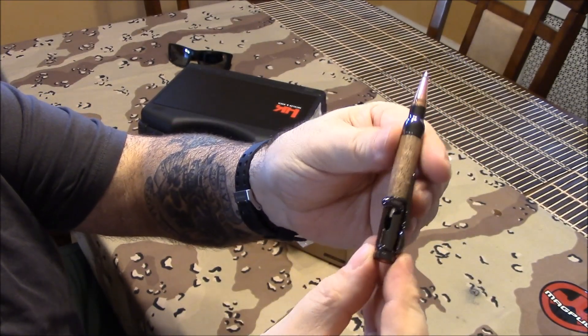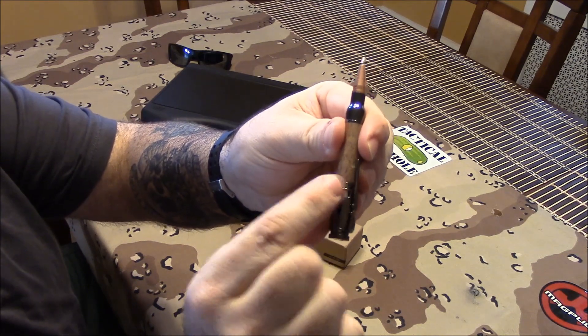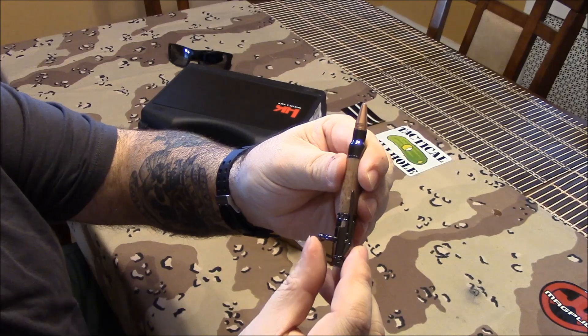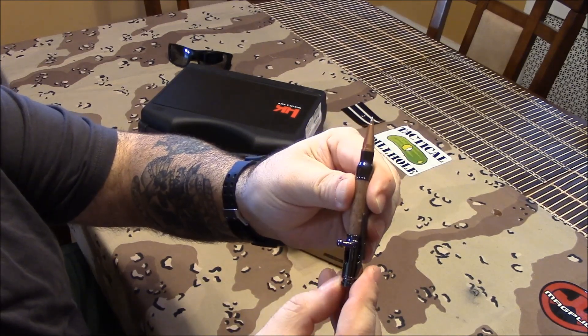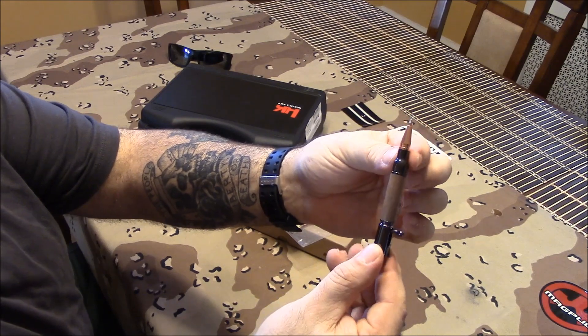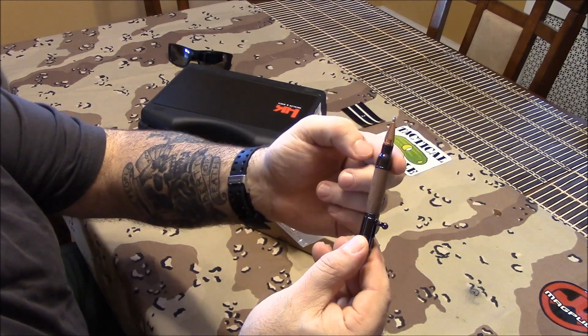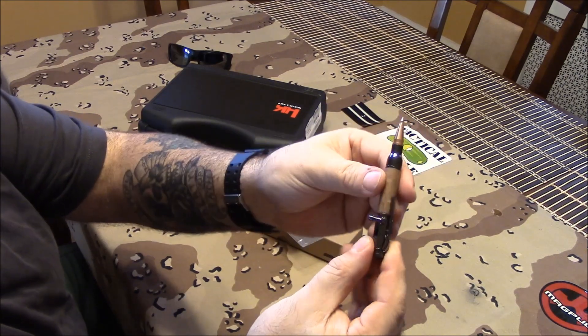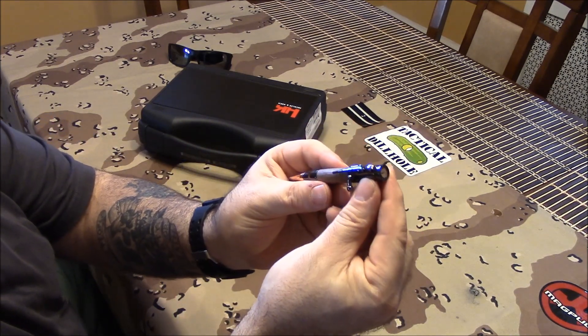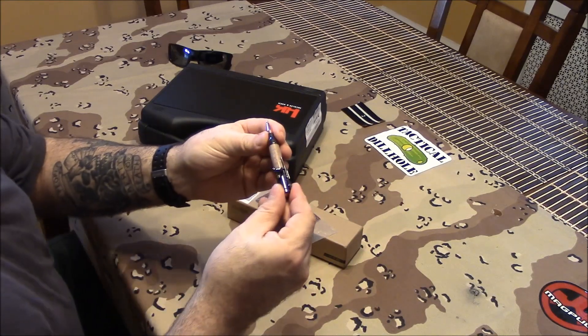This is like my favorite work pen right now. You move the bolt over and pull it back and the pen tip is gone, and when you want to use it you move the bolt forward and slide it over — and there's your pen. So it's got copper, brass underneath, and solid wood in the middle.